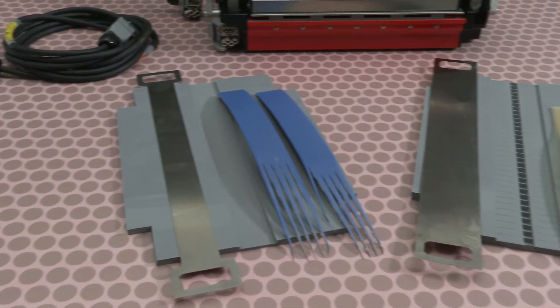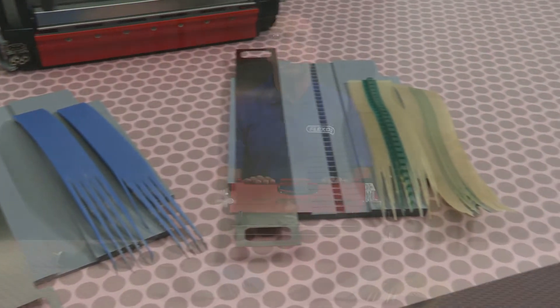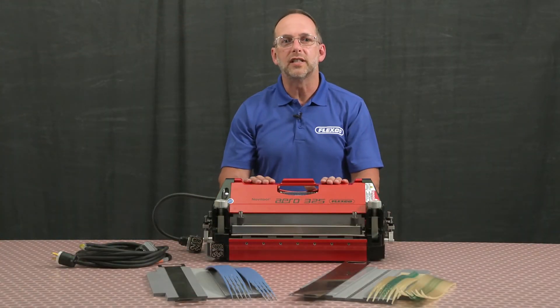There are many belt types: flat, v-guided, notch v-guided, each with different thicknesses and widths.